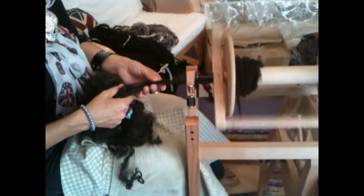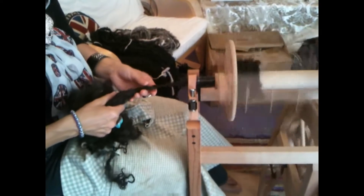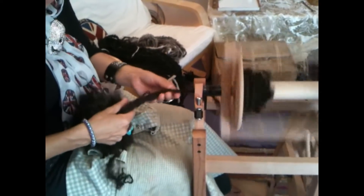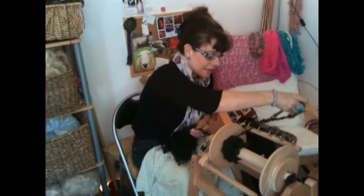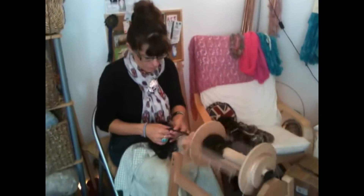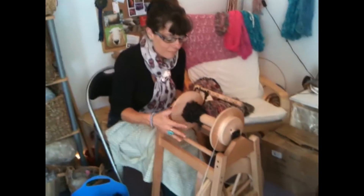So carry on spinning, drawing back, and let it go in. Now we're just turning into autumn here in the UK. This great black Wensleydale would be fantastic in a scarf. Sometimes, as you can see, the little fibres get caught up on the hooks — but not to worry. I'm just going to pause here to show you my bobbin — and there are all the little textured bits and bobs there. You can see all the little corkscrews.